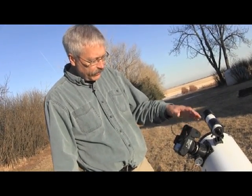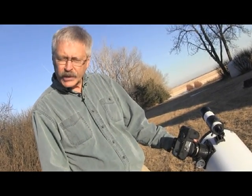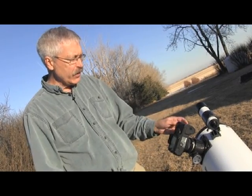If you have a camera that uses live view, you can use that to zoom in and focus and get your picture of the moon on the screen of the camera as well.